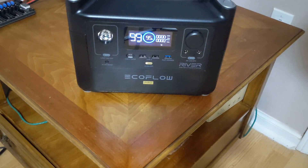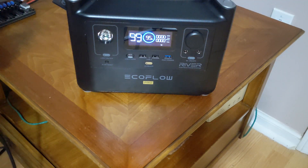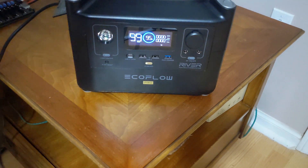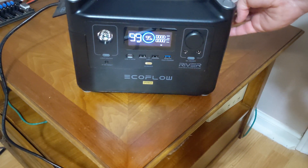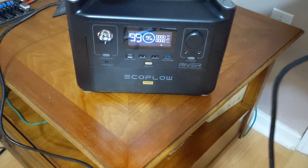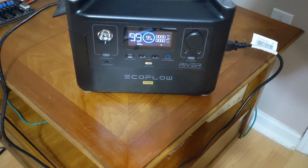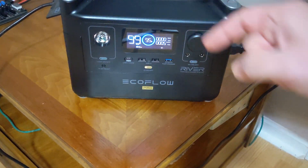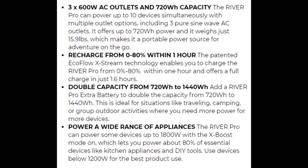Last but not least — will it do infinite power? Probably not supposed to do this, but let's see what happens. Put the output on the right to charge it on the left — it definitely was made for fools like me and won't let it charge itself.